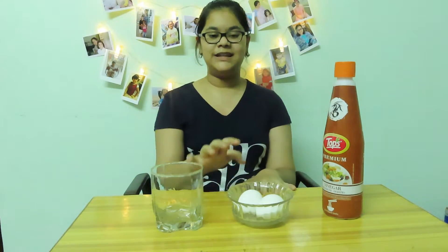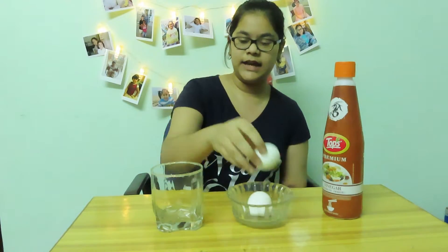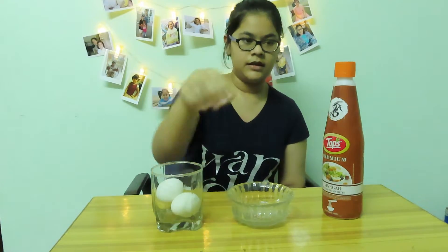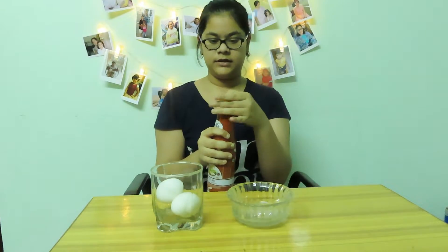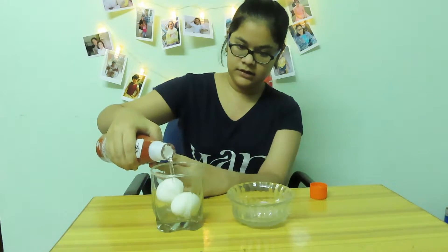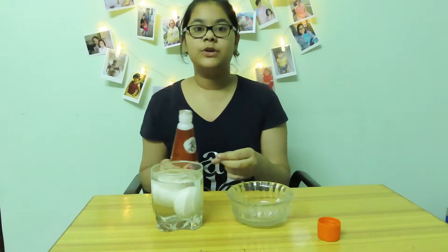First we need eggs and a glass of vinegar. We'll put the eggs in the glass and then add vinegar. You have to pour the vinegar until the egg is completely submerged.